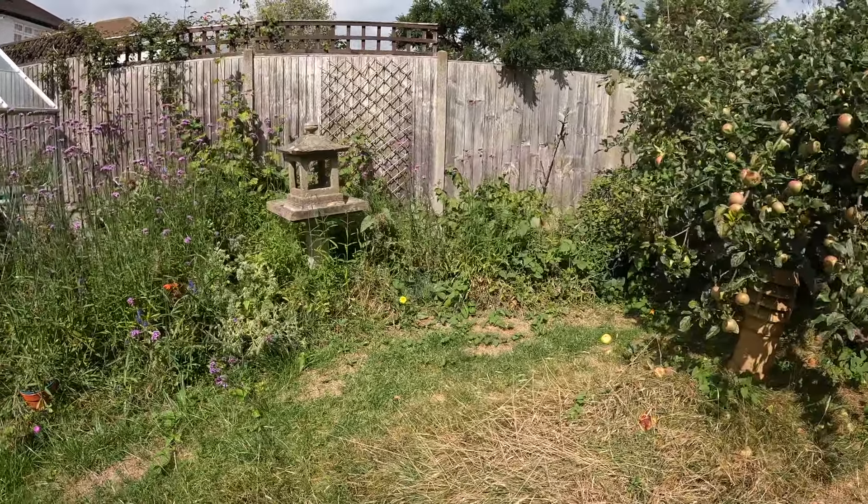First things first — I need to get this area cleared. I'm going to take the verbena, cut them all down, and use them in a vase in my house. I'm also going to cut the globe artichokes down and dry them — I've seen people do that so I'm going to try it. Then I'll just start cutting back.